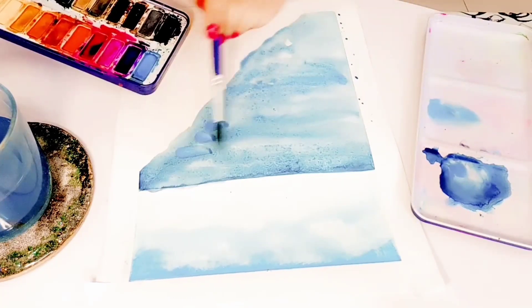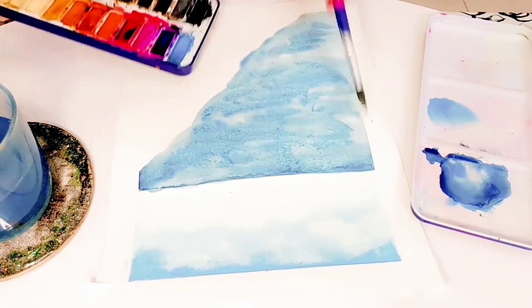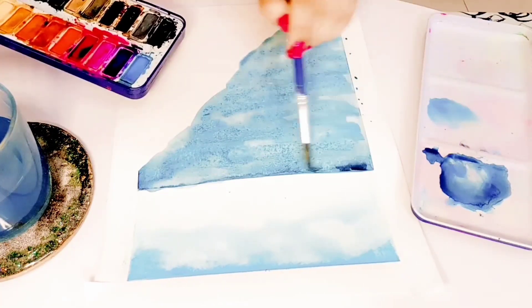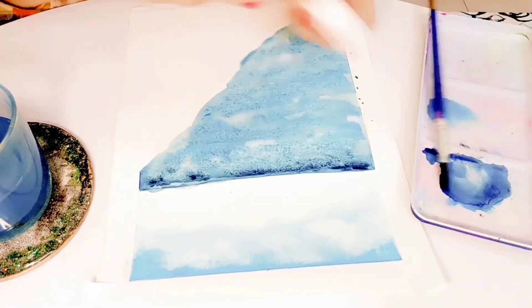Then I added more water to my brush to soften up the edges. You can use more clear water because water will make it smoother, and if you feel the edges are sharp you can dab the paper towel to lift some paint out.